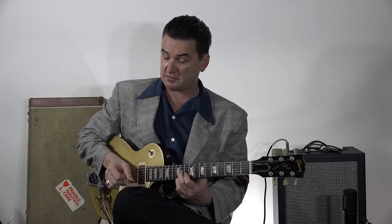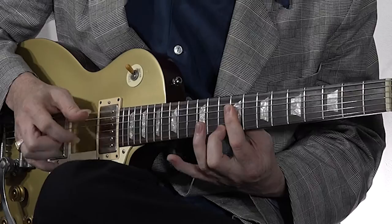Now when you want to go to the V chord — the turnaround, which is a B — all we do is take that D7 shape and move it up 2 frets. And it'll sound like this.